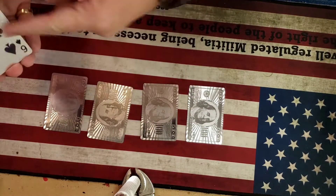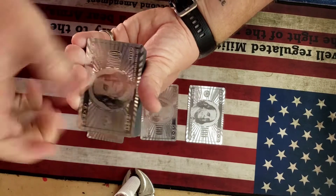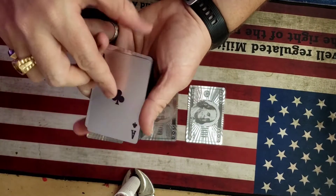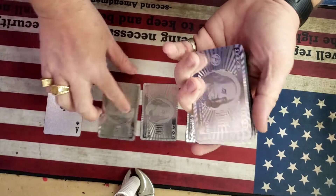Now we're going to pick up the first ace and place it on the bottom. Watch very carefully — we snap the fingers, give it a little shuffle. The first ace jumps to the top of the pack, which was originally on the bottom.